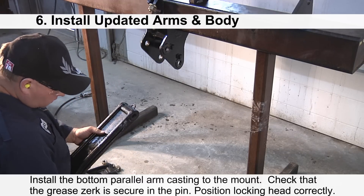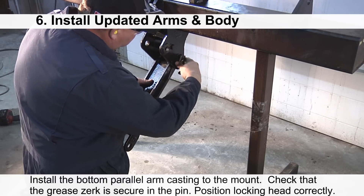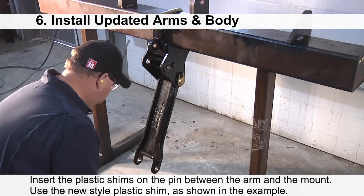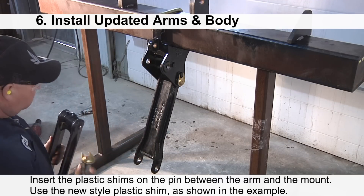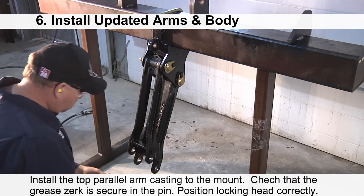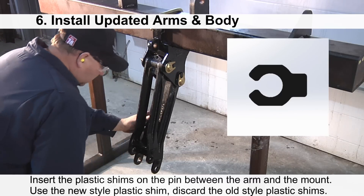Install the bottom parallel arm casting to the mount. Check that the grease zerk is secure in the pin. Position the locking head of the pin over the tab on the mount. Insert the plastic shims on the pin between the arm and the mount. Use the new style plastic shims as shown in the example. Next, install the top parallel arm casting to the mount, again checking that the grease zerk is secured in the pin. Use the new style plastic shims and discard any old style shims.